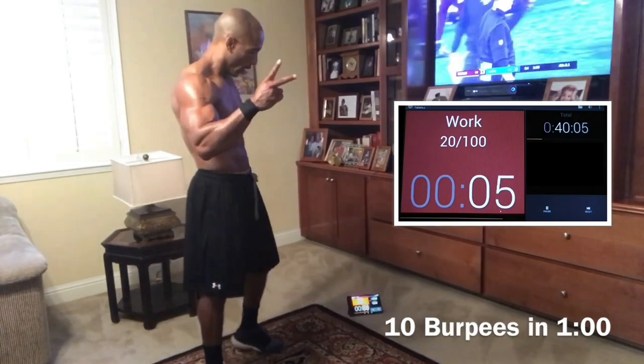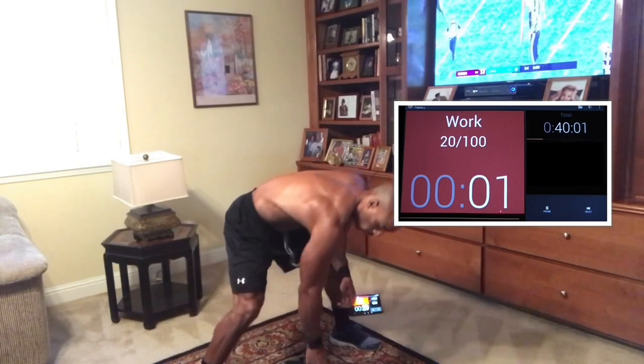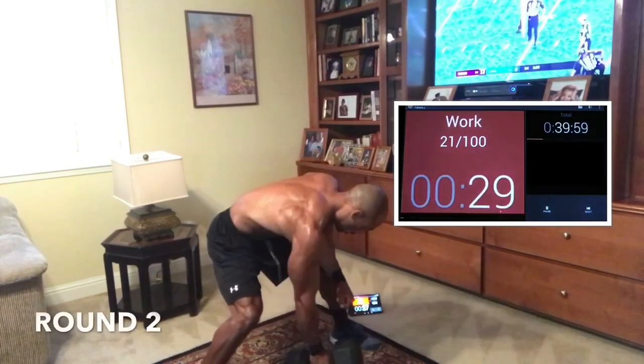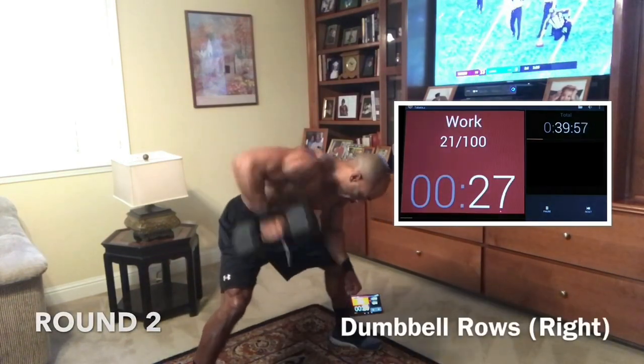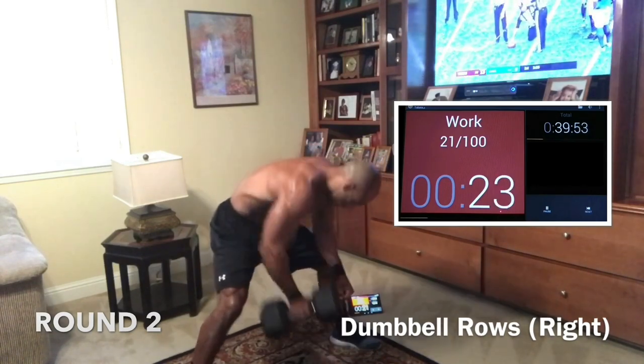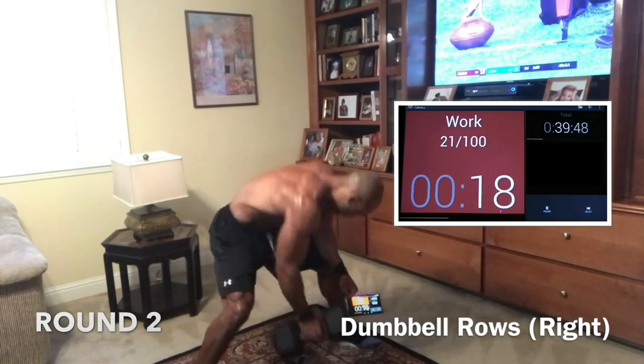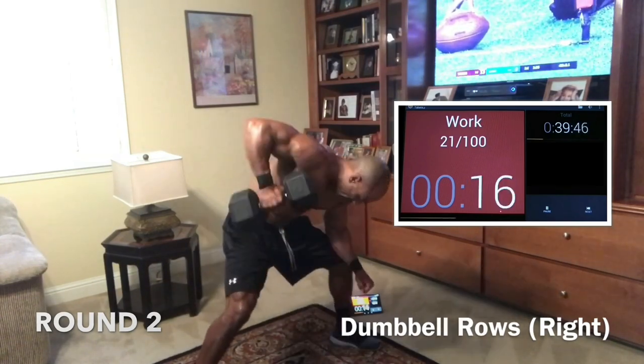Round two in five seconds. Here we go — round two. Right side rows first, in two, in one, here we go. Butt down. Squeeze. Keep that back straight. Pull. Nice. Keep that lower body down so your glutes can absorb the pressure, not your lower back. Wide base. Good work, guys.